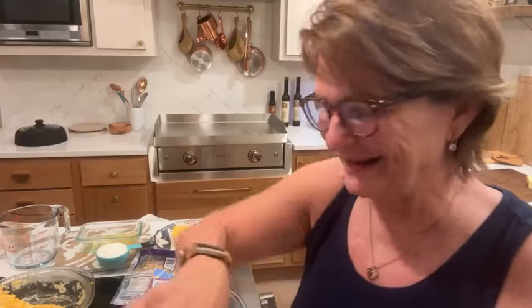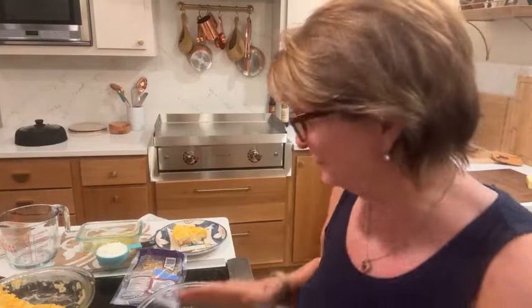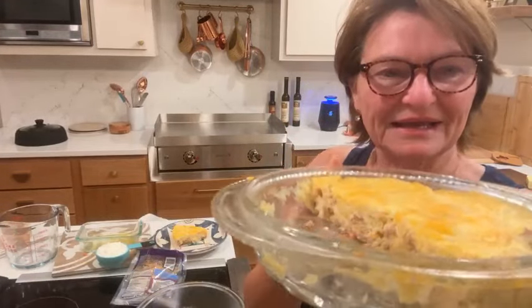Good evening everyone. I know it is nine o'clock and you're like, what in the world are you doing cooking now? But I forgot about this — I had it over here. So I had cooked this quiche earlier today.